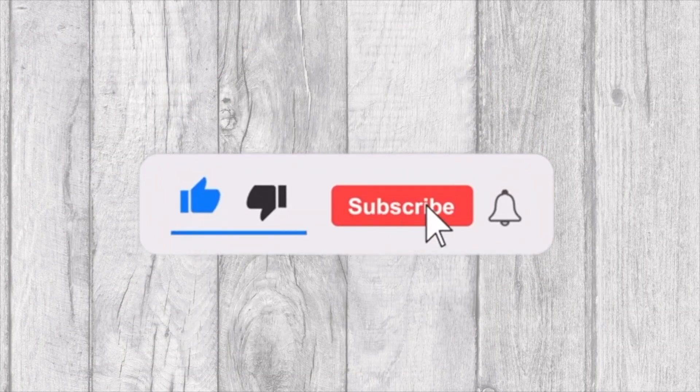Welcome to Tasty and Quick Recipes. Please don't forget to like, subscribe, and turn on notifications if you enjoy this video.